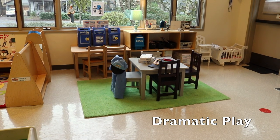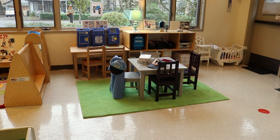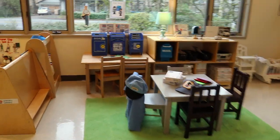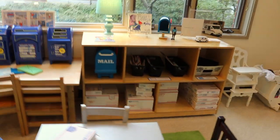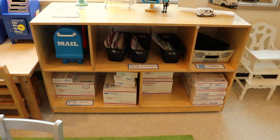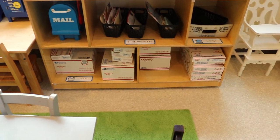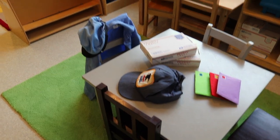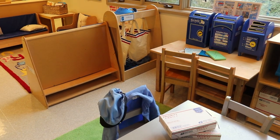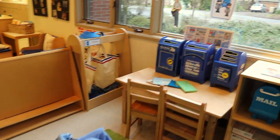In our dramatic play area we have a post office. We have all of our mailboxes and we have a spot for our envelopes and stamps. We have lots of boxes. We have apparel that they can wear and we have our mail bags to put everything in.